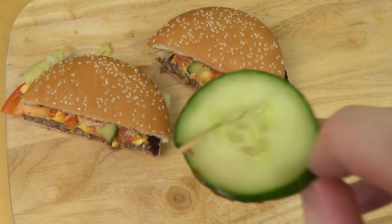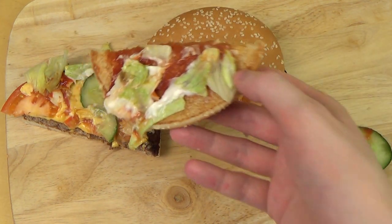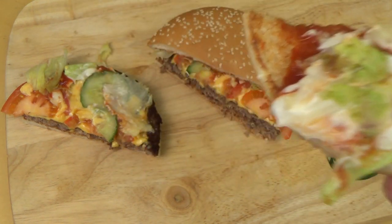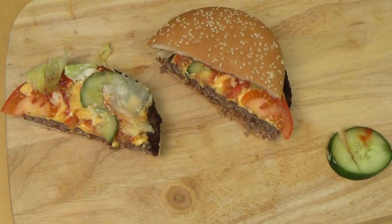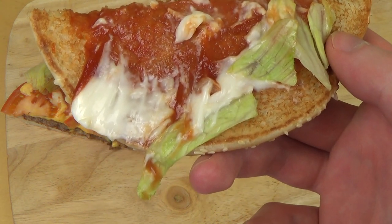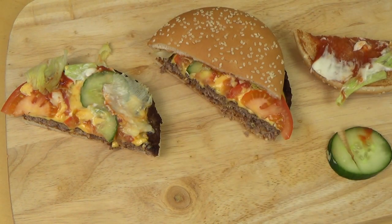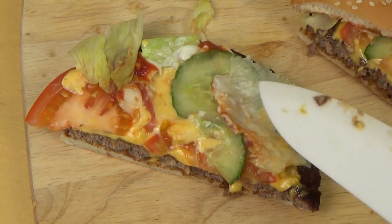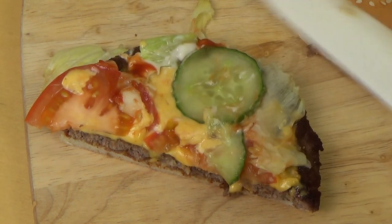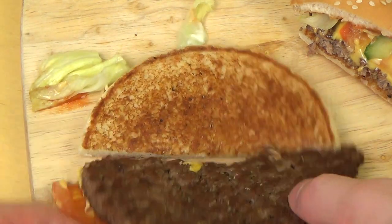First of all, it's not gherkins — it's cucumbers this time. Very good. Here's the top: some sort of cream and tomato. And I have to tell you, it smells awesome. I'll lick it now. A little bit sour — I guess I just ate some onion. Then comes a layer of cucumber and melted cheese, salad and tomato. Then comes the patty, and at the bottom there's nothing.